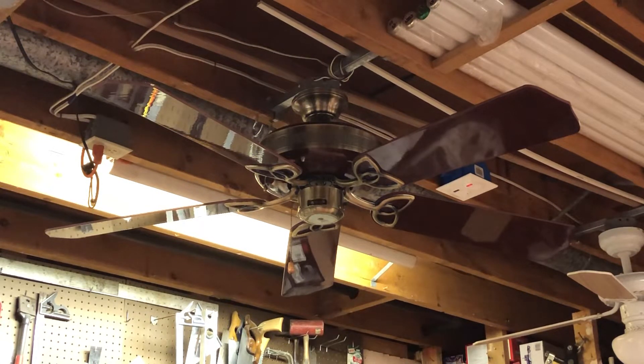These were one of the more higher-end Craftmades that had the 188 millimeter motor. The more basic models such as the decorative and the huggers only used 153 motors, making these a little bit more powerful fan. The blade pitch on these is 14 degrees, just like the CXL.